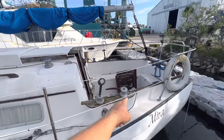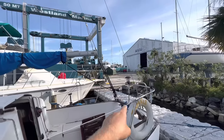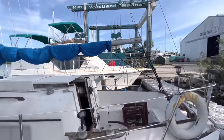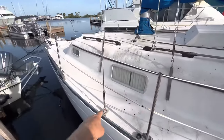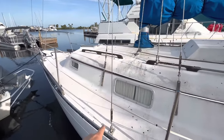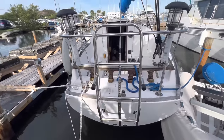You have two winches for both the headsails there. And then just the mainsheet coming back here. Lots of chain plates — they kind of have these inside and then these ones on the outside, and that really massive chain plate in the back here. And we got a little ladder, that's kind of nice.